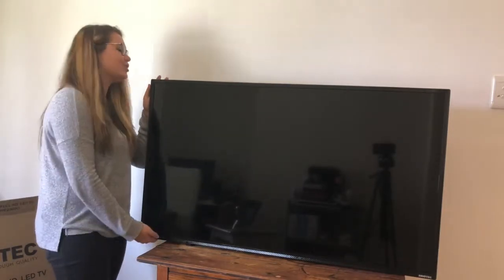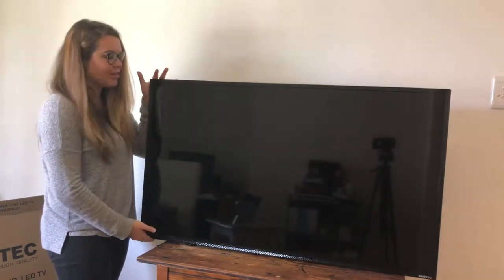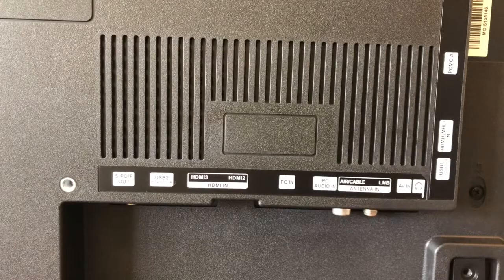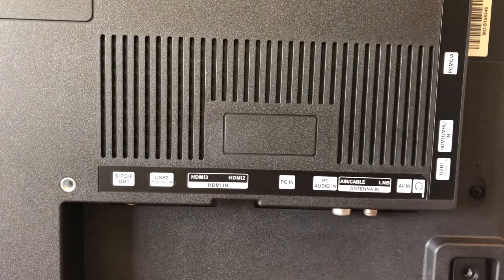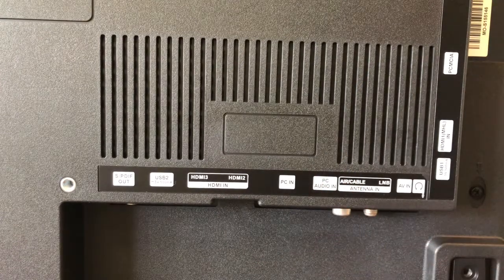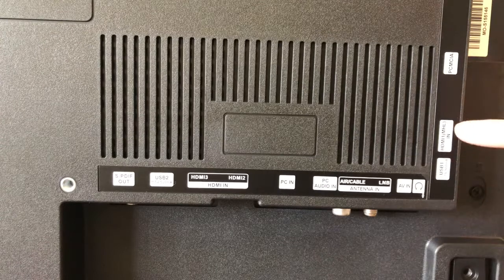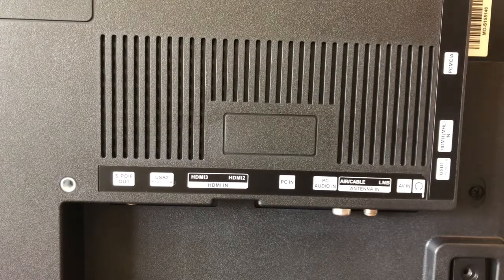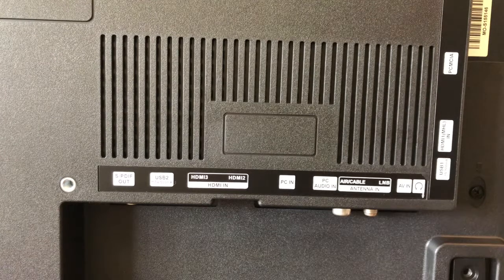Now we have the TV and I'm going to show you a shot of all the ports. For the ports, we have quite a few of them — some I'm not familiar with. We have a USB, HDMI 2 and 3, PC and PC audio in, air cables, AV in, a headphone jack, another USB, another HDMI, and then another port I'm not familiar with that has this connector coming out of it. They have a wide variety so I don't think you're going to go wrong with anything here.